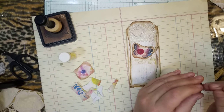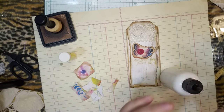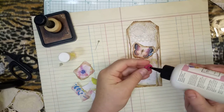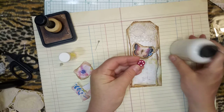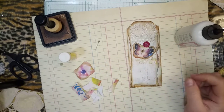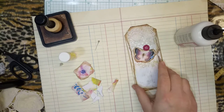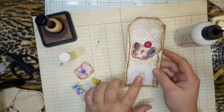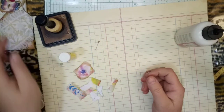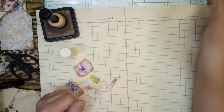Alright, here we go. It dries fast, it dries good. Let's just put that right there. I think I'll punch a hole later on this part, and I'm going to do some stamping on here later. So here's two — put that to the side.